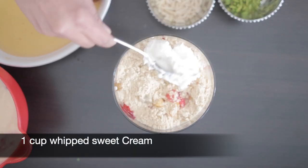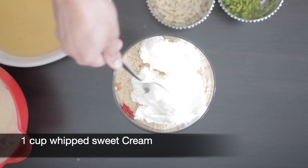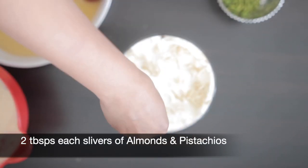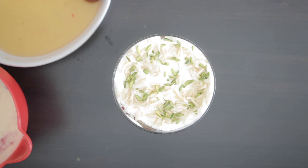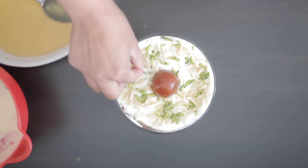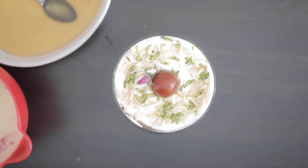I'm now going to top everything with a cup of sweet whipped cream and spread it out. I'll garnish it with two tablespoons of slivered almonds and two tablespoons of slivered pistachios. I'm now going to place that whole gulab jamun right in the center and tuck in a few edible roses — and this stunning dessert is ready to eat. Enjoy!